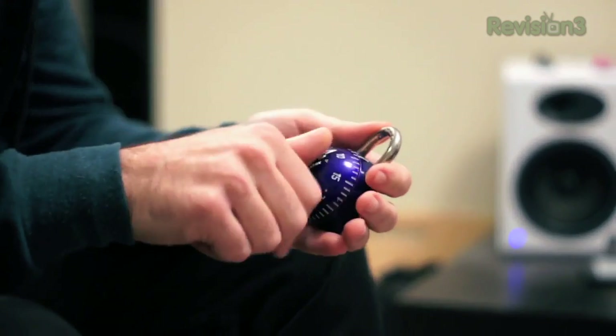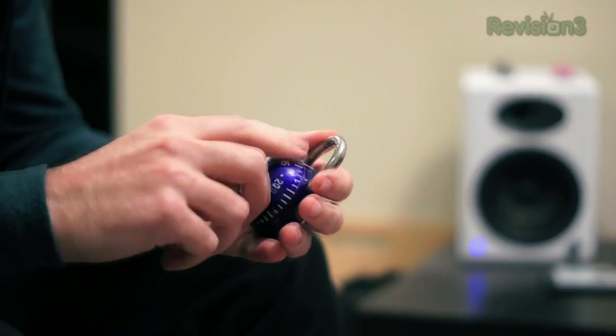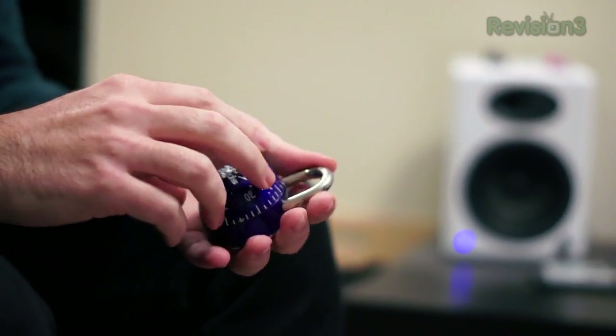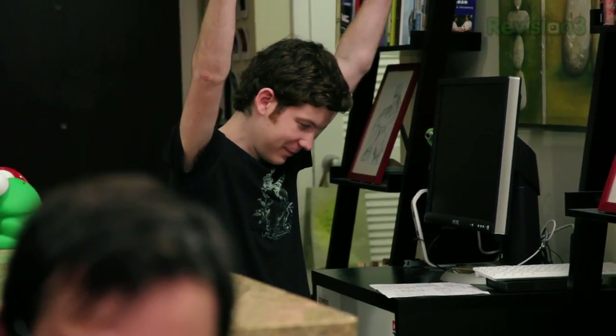Whitson calls out combinations one by one: 2, 0, 22 — nope. 2, 2, 22 — nope. 30, 12, 22 — nope. 30, 16, 22 — there we go! That little trick worked to help get into the padlock. Use it for good, kids.